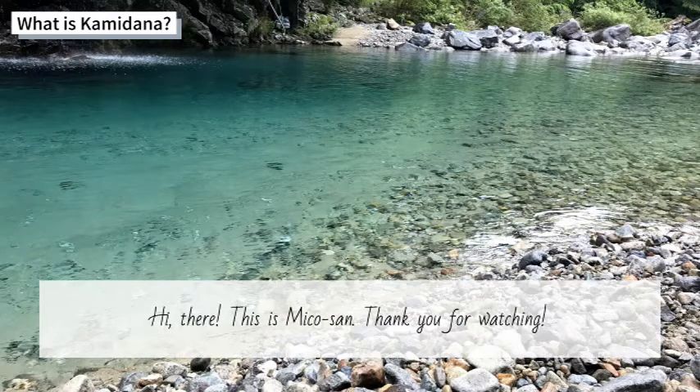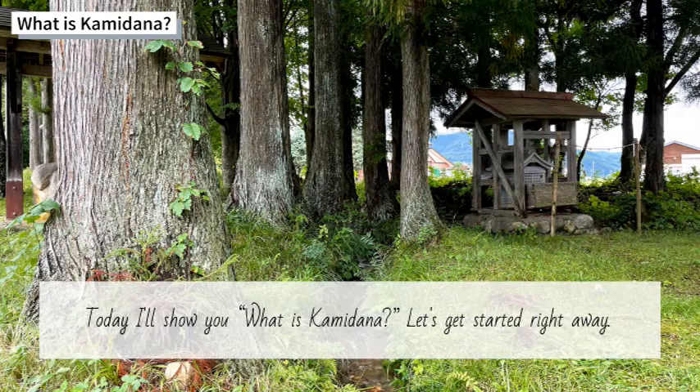Hi there! This is Mika-san. Thank you for watching. Today, I'll show you what a Kamidana is. Let's get started right away!